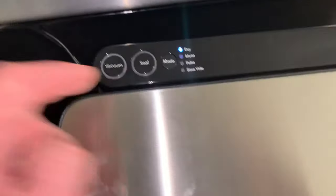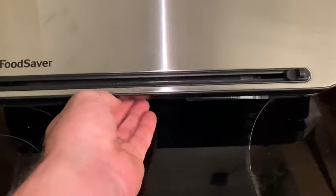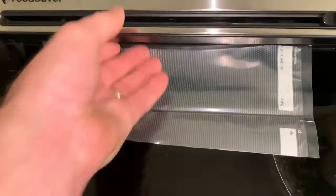Now that the seal indicator light is off, that means it's sealed. We'll go ahead and pop that out. We got our seal there.